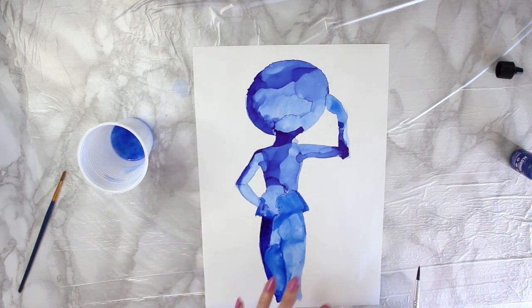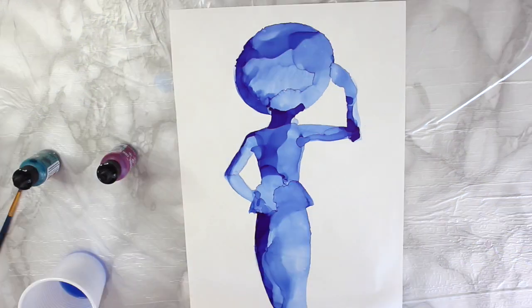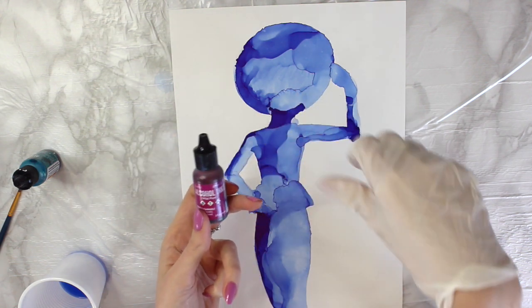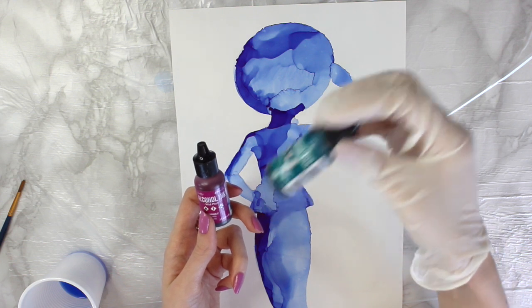I'm going to wait for that to completely dry before I work on it any more. Okay, it's dried, and I'd like to add a few different colours. What I want to do is add some wild plum, and then I've also got some stream.